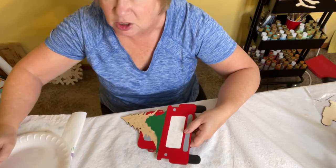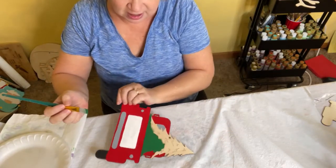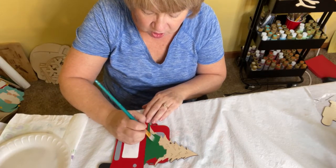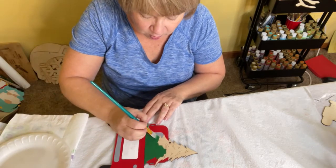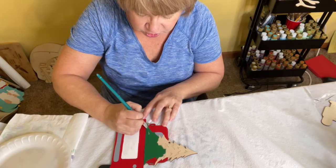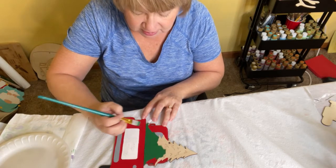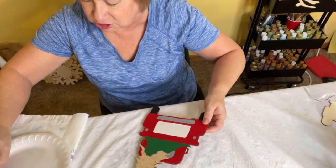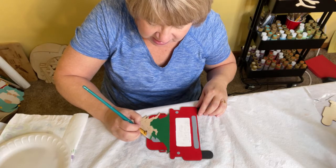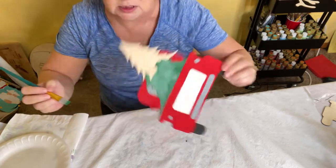I normally use a fairly large brush for a couple of reasons. With a smaller brush you're going to get more brush strokes on your project — that's one good reason to use the larger brush. The other reason is it goes way faster. I'm just cutting in, going to the point and pulling up on my brush to get all these little points of the tree.